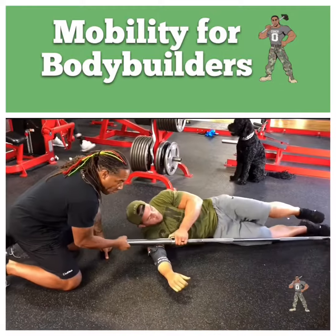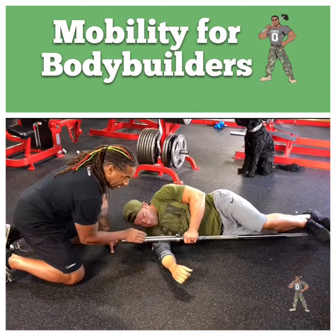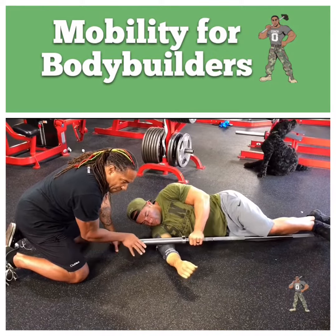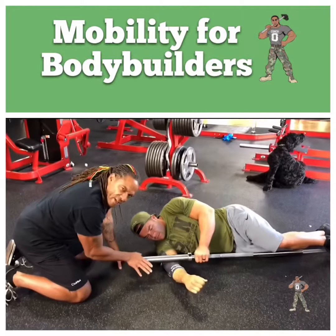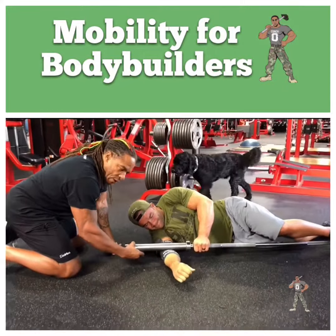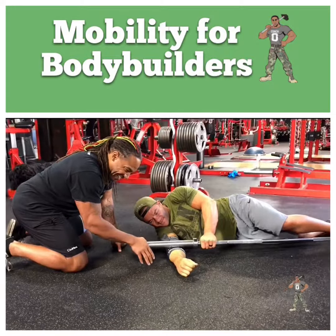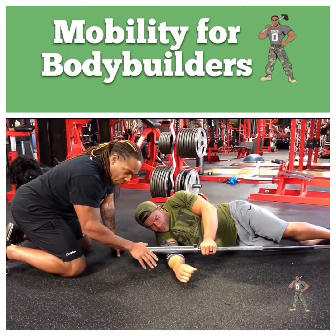Bring the bar up right over that bicep. You can put pressure on it with your hand or put pressure on it with your knee. Now what we're going to do is put pressure down and slide it through that bicep. If you feel any sticky tissue, put a little bit more pressure on there, breathe good. And then we're going to get all the way down onto that forearm. He's got some stuff he needs to work through.